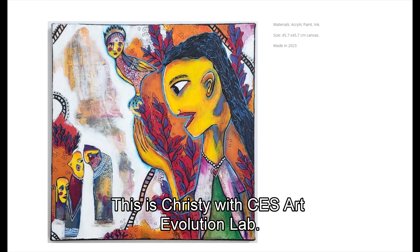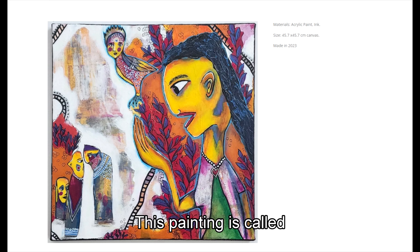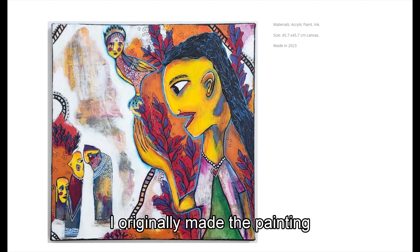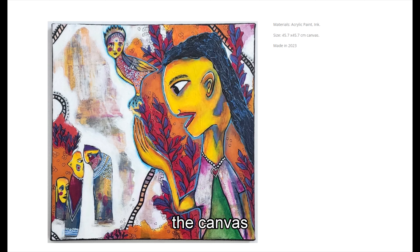Hello everyone, this is Christy with CES Art Evolution Lab. Today I wanted to give you the story behind one of my paintings. This painting is called 'I Have Hope That Peace Will Fly Again.' I originally made it in 2022-2023 when I finally decided to come off of the art journal — or I should say, out of the art journal — and onto the canvas.